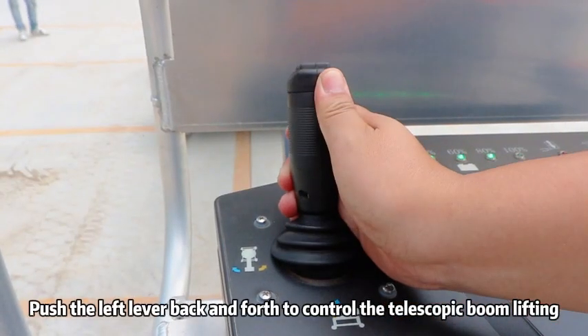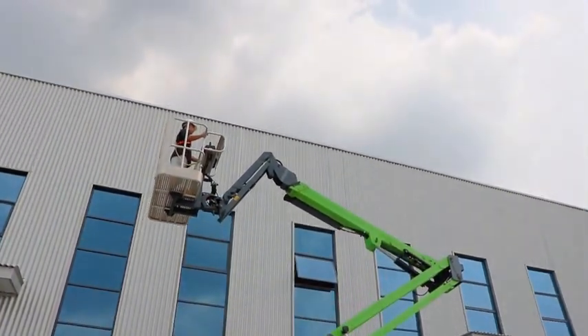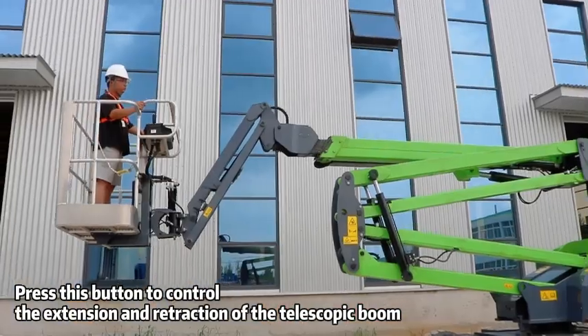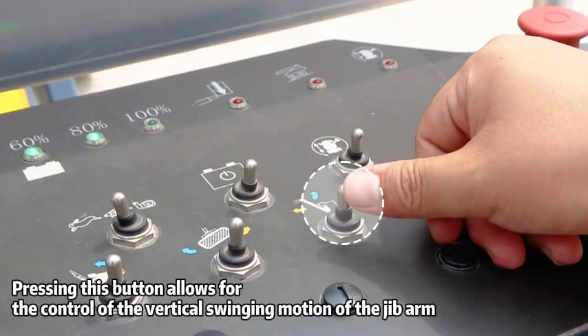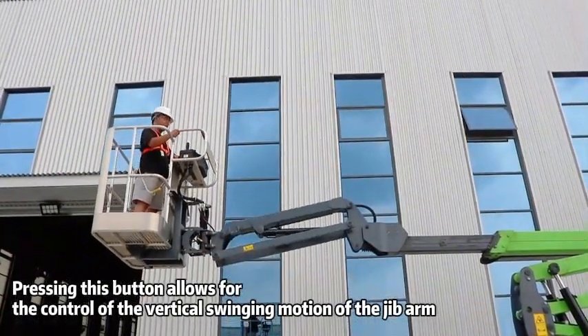Push the left lever back and forth to control the telescopic boom lifting. Press this button to control the extension and retraction of the telescopic boom. Pressing this button allows for the control of the vertical swinging motion of the jib arm.